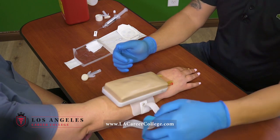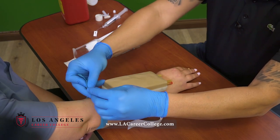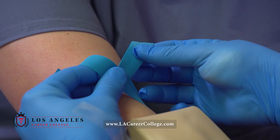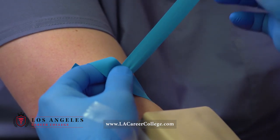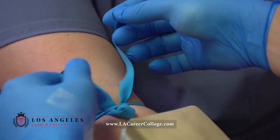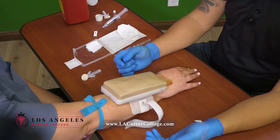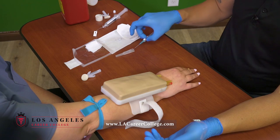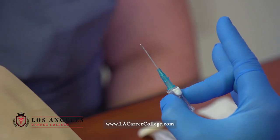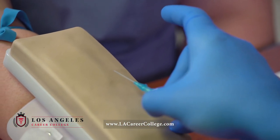Now that it's dry, I'm going to tie my tourniquet at least five fingers away from my IV site, and it needs to be a quick release. I will pull on one side, pull on the other side. Flaps away from the IV side again. Now I'm ready to start my IV. The correct way of holding a needle is in this way — these two fingers will stabilize your needle.